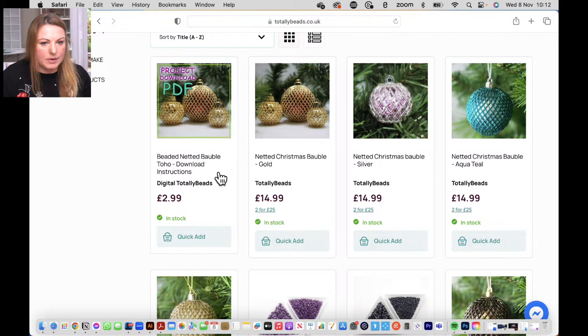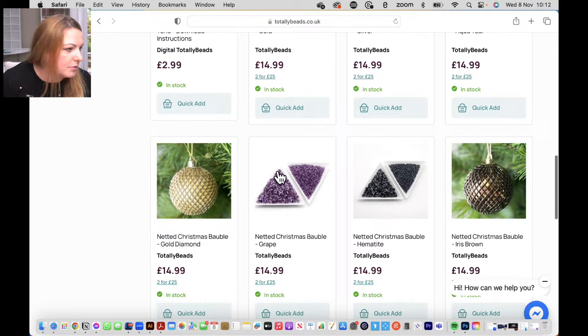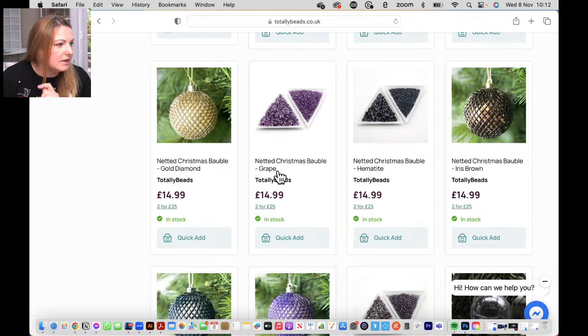We've got many different colorways - it's very simple. There are only two ingredients: you have the three millimetre bugle beads and you have the size 11 seed beads. I love this pattern because it's a pattern repeat as you go along and you just keep on going. It doesn't matter where you put it down - it's really easy to pick up. We've got gold, silver, aquatil, gold diamond, grape, hematite, iris brown, nebula, purple, tanzanite. And you can buy the little clear plastic baubles separately.